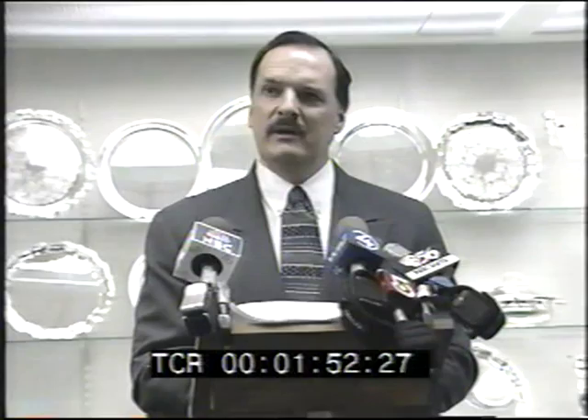With this trophy, we're also looking forward to the next 100 years. Therefore, it's very symbolic and very important.